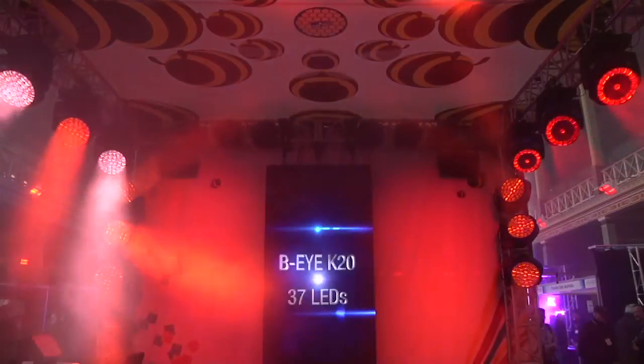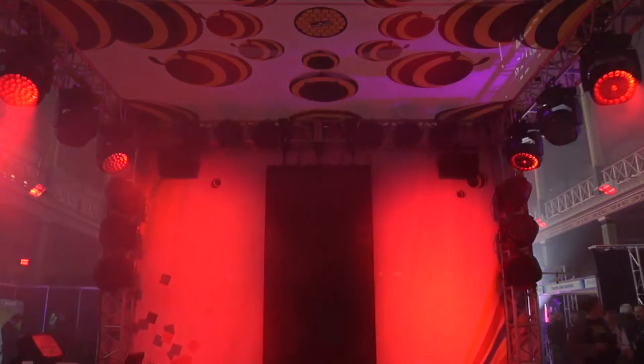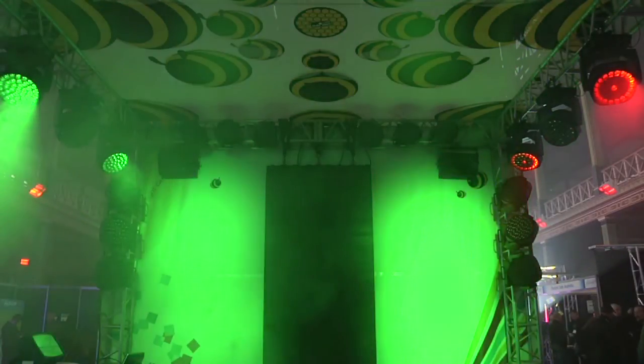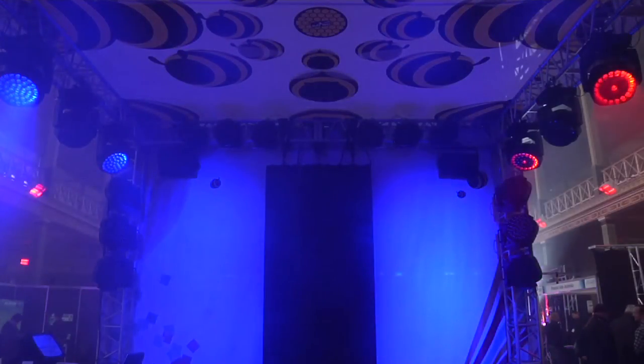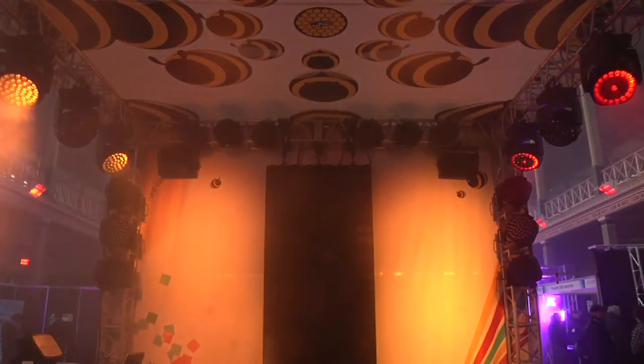BIs use LEDs with RGB white chips. The primary colors are pure and bright, and the mixed colors are extremely beautiful too. Look at the strength of the amber, honey and salmon shades.